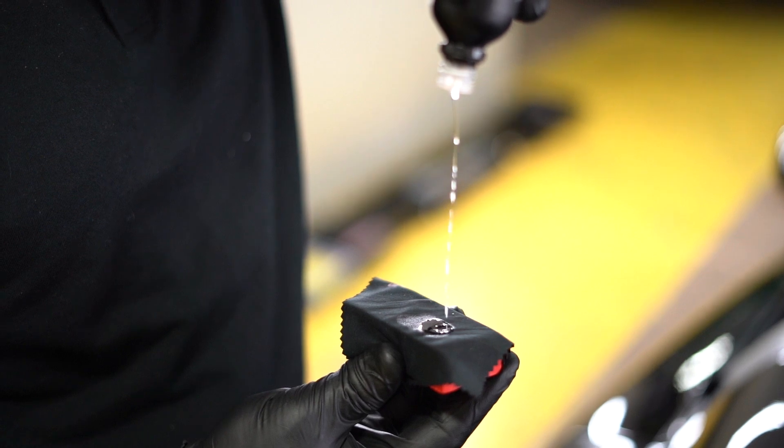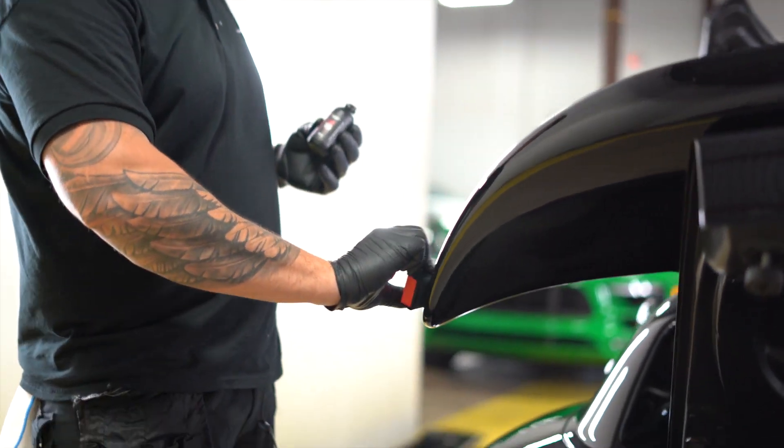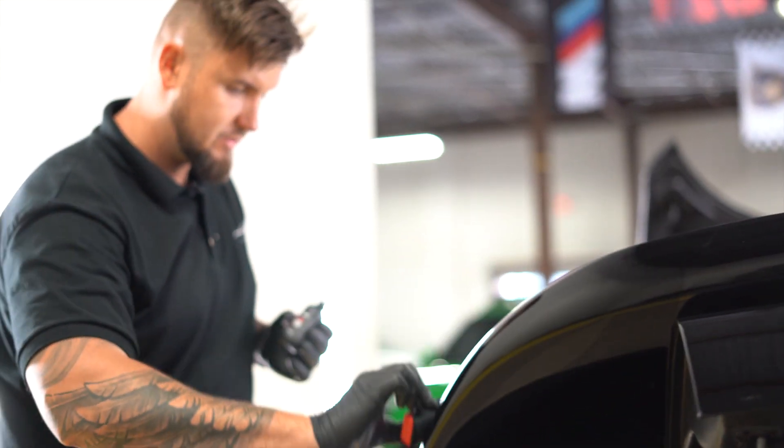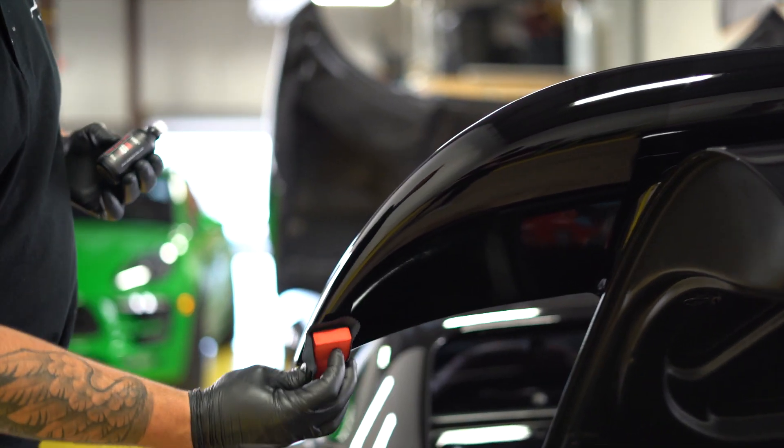That means it's easier to care for and it doesn't scratch as easily. It's not scratch resistant like PPF — paint protection film — however minor scratches from towels are less likely if your car is ceramic coated. We take a few drops of SB3, about four or five, and slowly level it out, wiping it on in one direction on bigger surfaces. Then we leave it for about 45 seconds until it flashes.